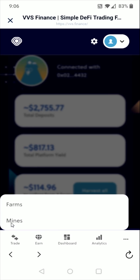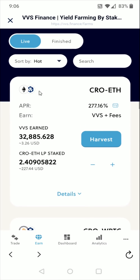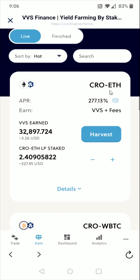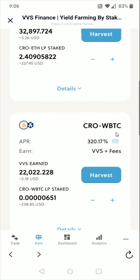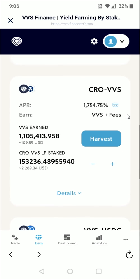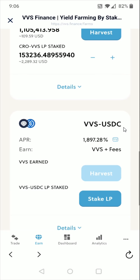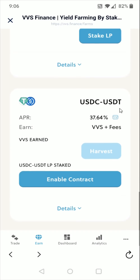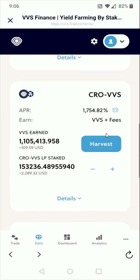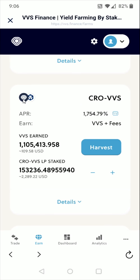With the farms, essentially what you're doing is holding 50% of each of the coins listed and staking those in a liquidity pool, earning VVS rewards. I have some in the CRO-ETH pairing, some in the CRO-wrapped Bitcoin pairing, and some in the CRO-VVS pairing. They've continued to add pairs — there's a VVS-USDC pairing, a USDC-USDT pairing, and they'll keep adding more pairing options. In the farms, you have 50% of one coin and 50% of the other.